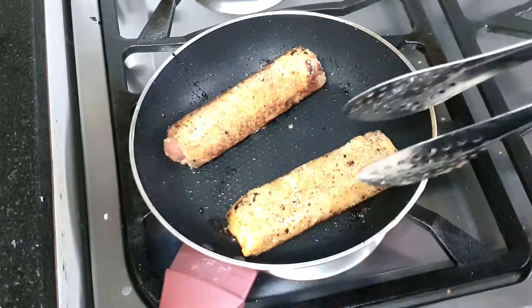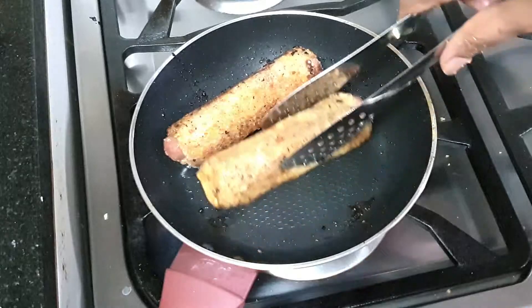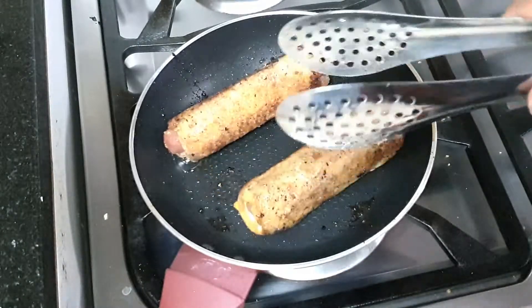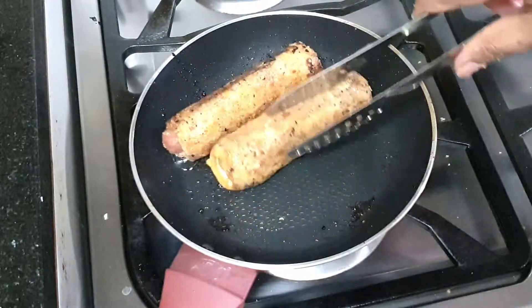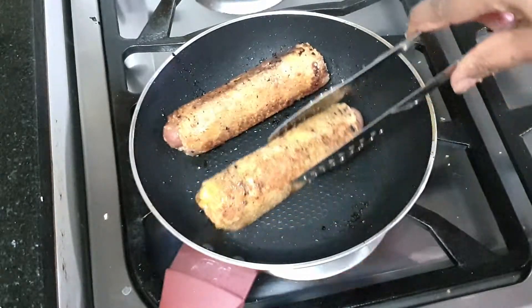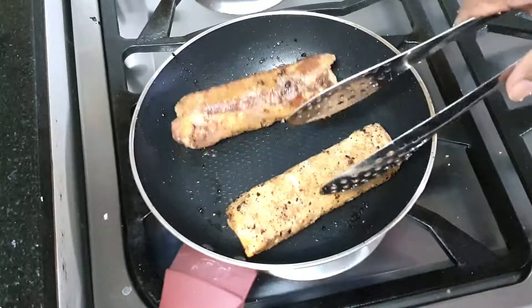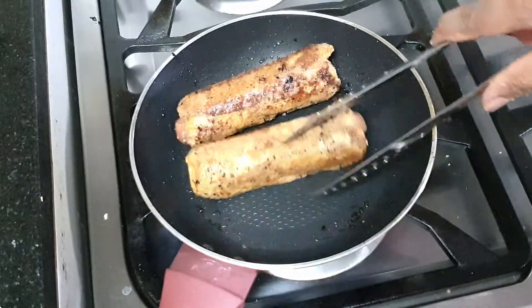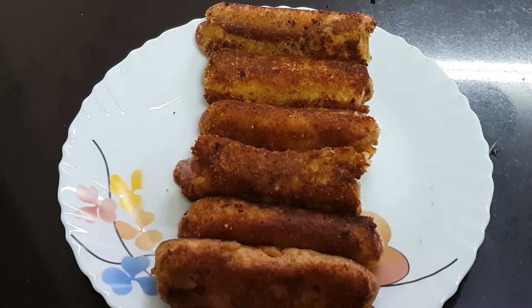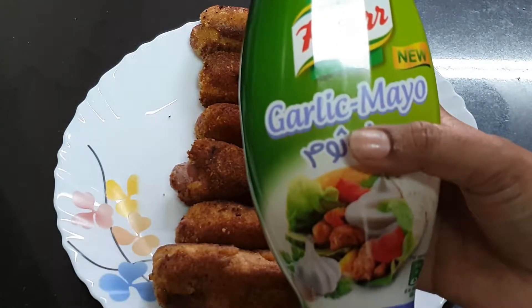Heat the stove and put the oil in the oven. Cook the rolls in the oil until done. Let's serve the baked rolls with mayonnaise.